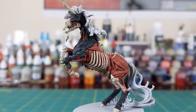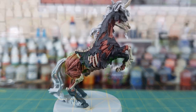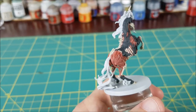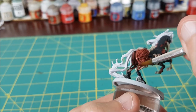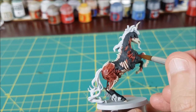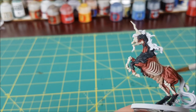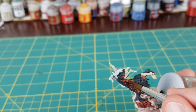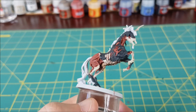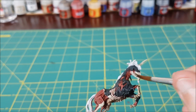That's all the base colors done except for the hair — I'm saving the hair until the end. Next I'm going to put a wash over the bones and muscles. The muscles are getting a 50-50 mix of Carroburg Crimson and Agrax Earthshade. Don't worry too much about getting this onto the bones or the hide; that can be cleaned up when we do the highlights. While that wash is still wet, I'm switching to pure Agrax Earthshade and putting this over the bones so I can blend the edges together a bit where the two washes meet.